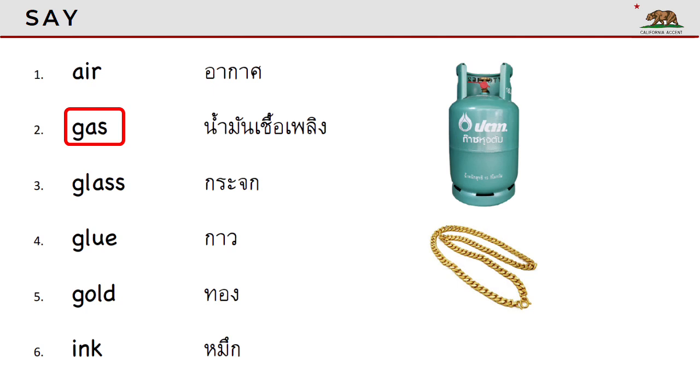Gas. Gas. Glass. Glass. Glue. Glue. Gold. Gold.